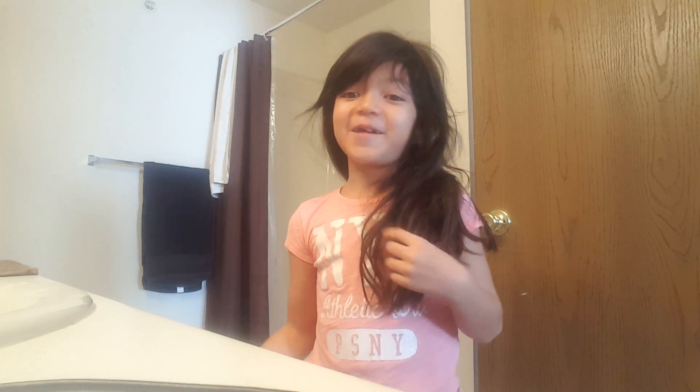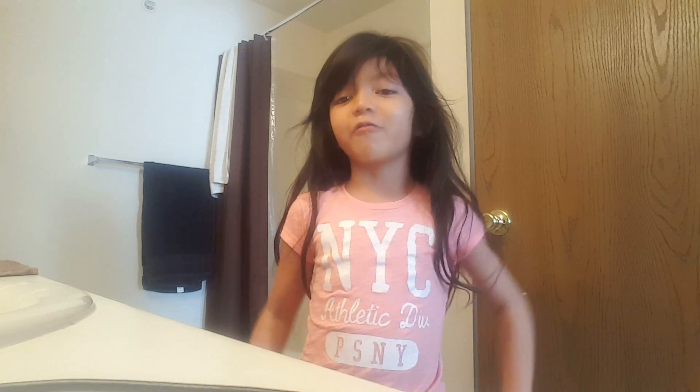Hey guys, it's me Asenia. Today I'm gonna do my hair routine and let's get started.